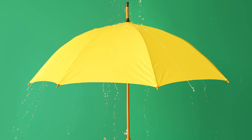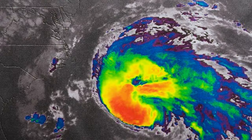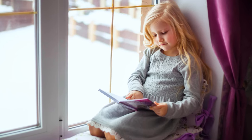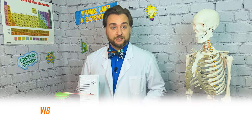Grab a sweater or umbrella — a storm is brewing. We can use our observations to look into the short-term future of weather. This can tell us if today's a great day to ride a bike and explore, or stay in with a great book, or catch up on episodes of Clayton's Exploration Station.